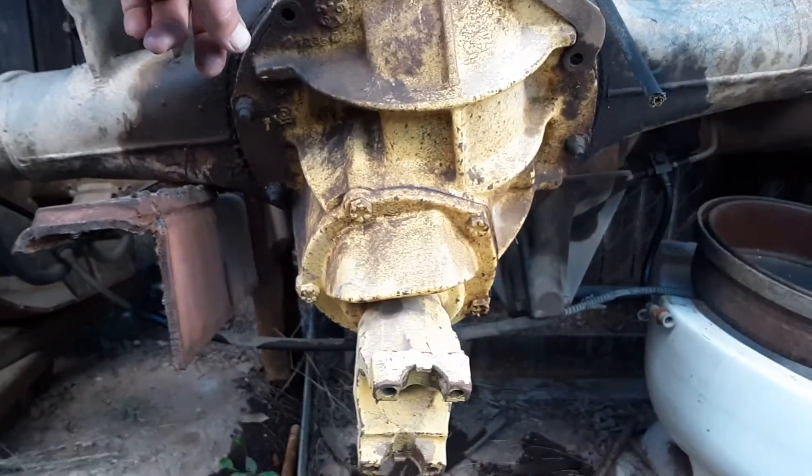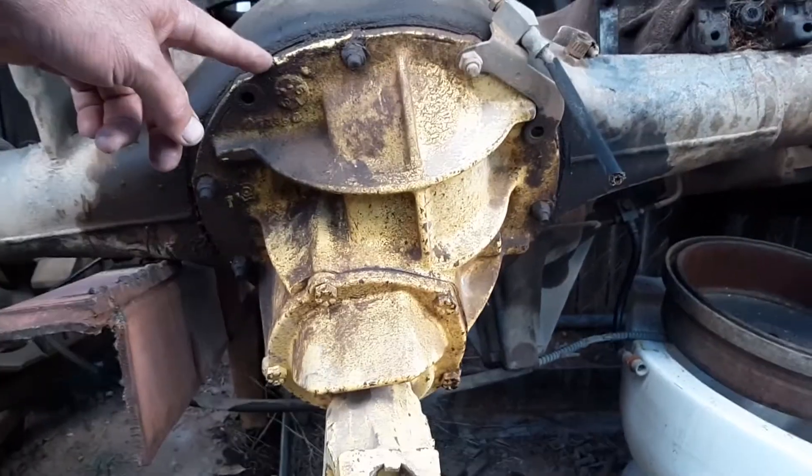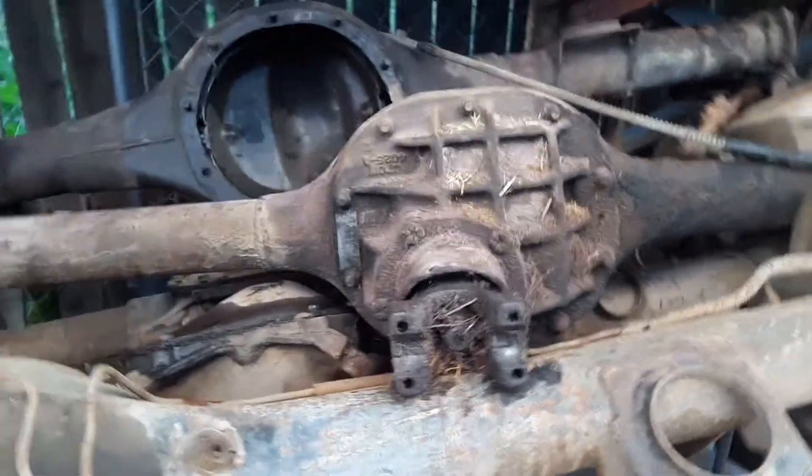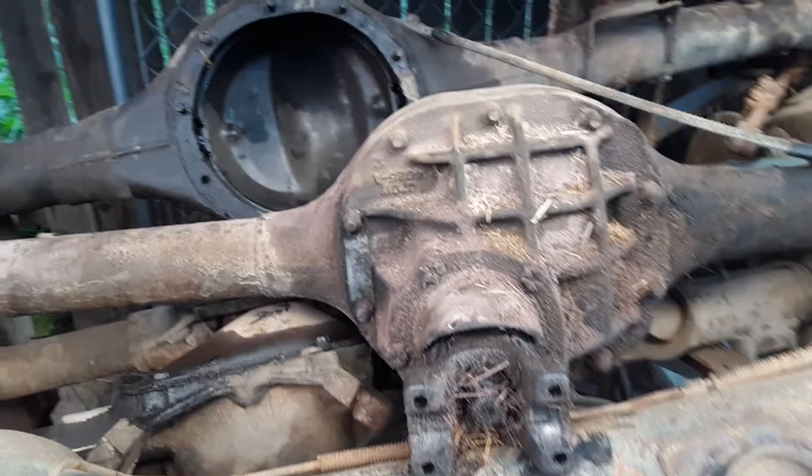Although in some cases in the 60s, the housings were nearly identical. On the 60s 8-inch and 9-inch, the axles are actually interchangeable.